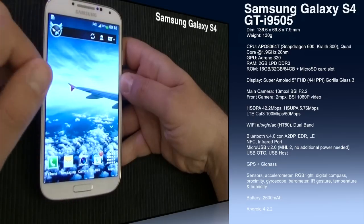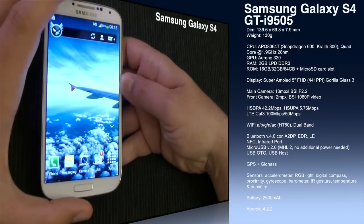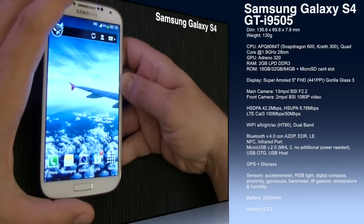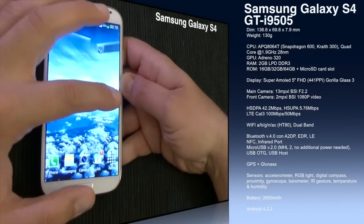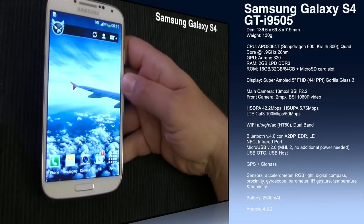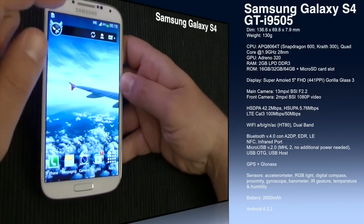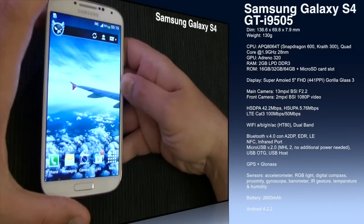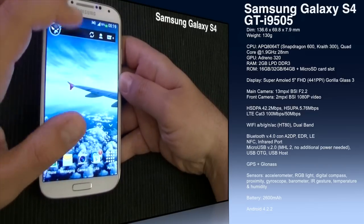We have 2 gigabytes of LPDDR3 RAM. The internal memory in this version is 16 gigabytes, but there are also 32 and 64 gigabyte options, and every version has a micro SD card slot too, which is great. Then we have this gorgeous display — you really must see it in person. It's a 5-inch Full HD display, 1920x1080 pixels, with a density of approximately 441 pixels per inch, and Gorilla Glass 3 on the front.